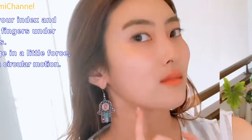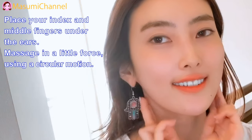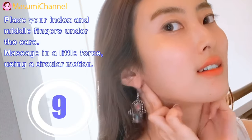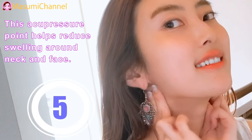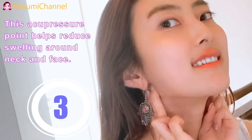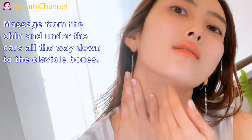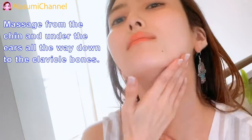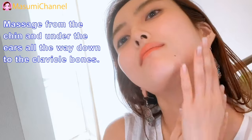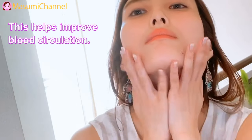Step 5: Place your index and middle fingers under the ears. Massage with a little force using circular motion. This acupressure point helps reduce wrinkles along the neck and face. Massage from the chin and under the ears all the way down to the clavicle bones. This helps improve blood circulation around the neck area.